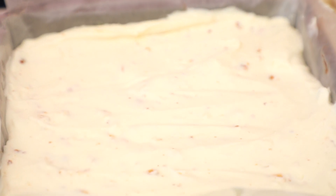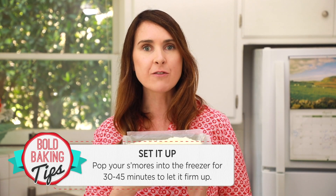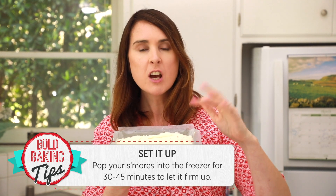One of my most favorite ice cream flavors — toasted marshmallow. We're going to pop this into the freezer for around 30 to 45 minutes. We just want the ice cream to firm up a little bit before we add on our very last layer.